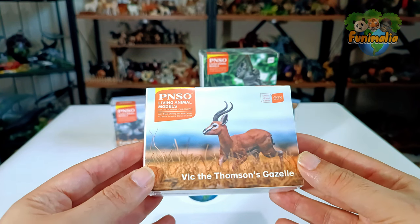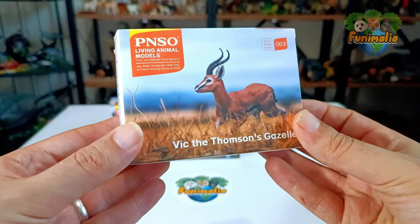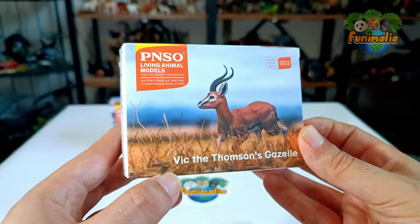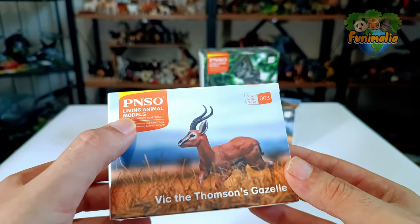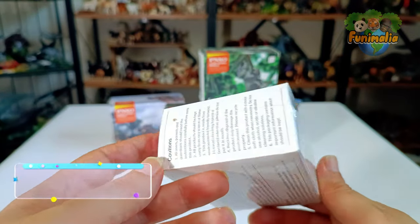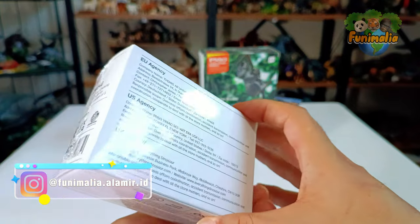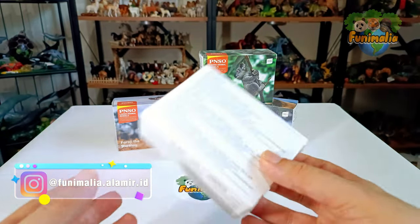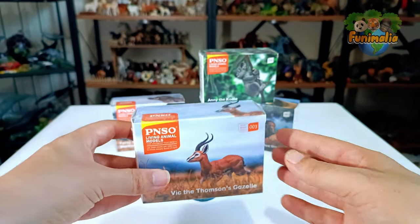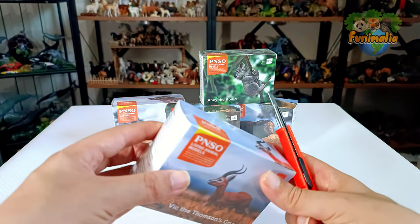Let's proceed with the review of this first model and take a closer look at its details. As customary, the first notable thing is the unique name given to the animal — 'Vic' — along with its corresponding category. The packaging appears to be in good condition, featuring a gelatin-like covering for added protection. However, it seems that the model lacks any special internal packaging for added protection. Let's unwrap this beauty and see what it hides inside.